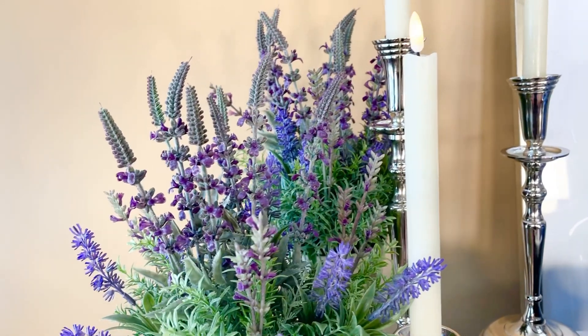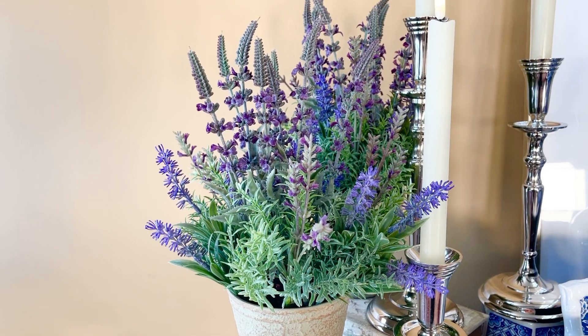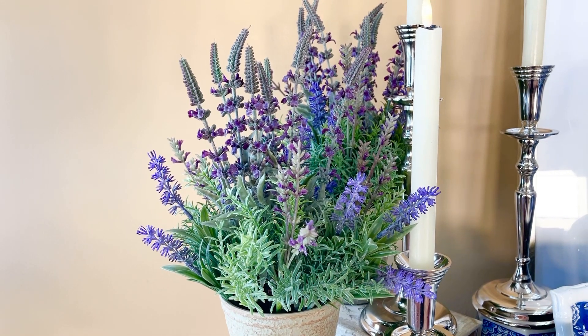You just have a beautiful, beautiful lavender plant. I can't quit messing with it — I love it. Anywhere you like.